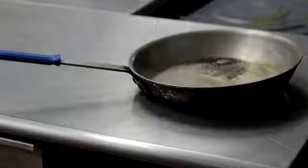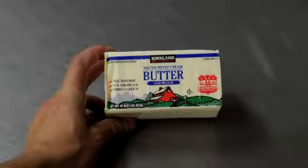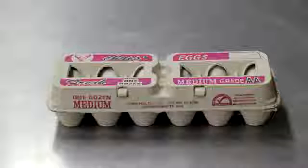Things you'll need: a cast iron skillet, a large spatula, a burner, one tablespoon of butter or cooking oil, and eggs.